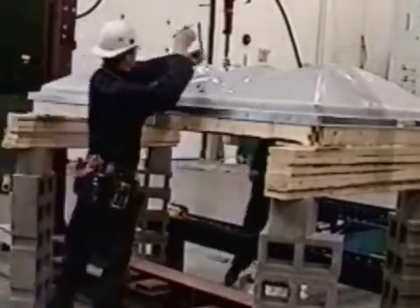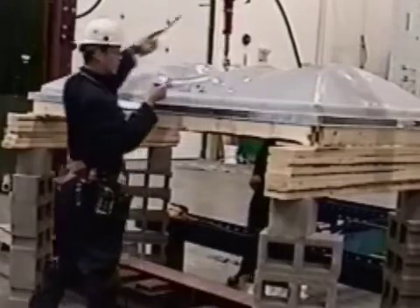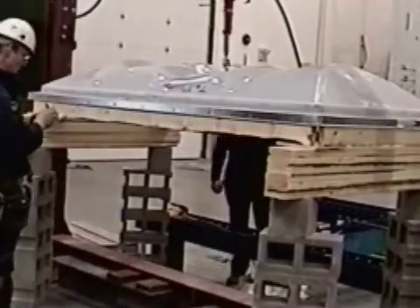Center of skylight deflection at 400 pounds is 4 and a half inches.